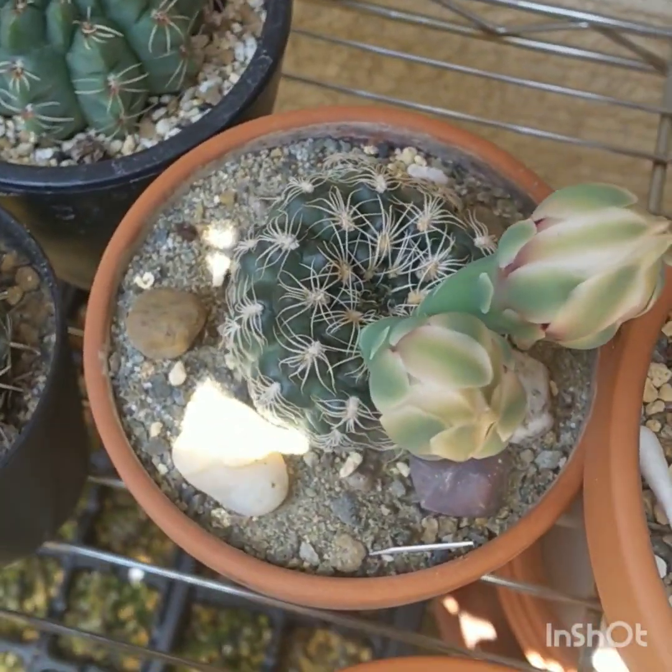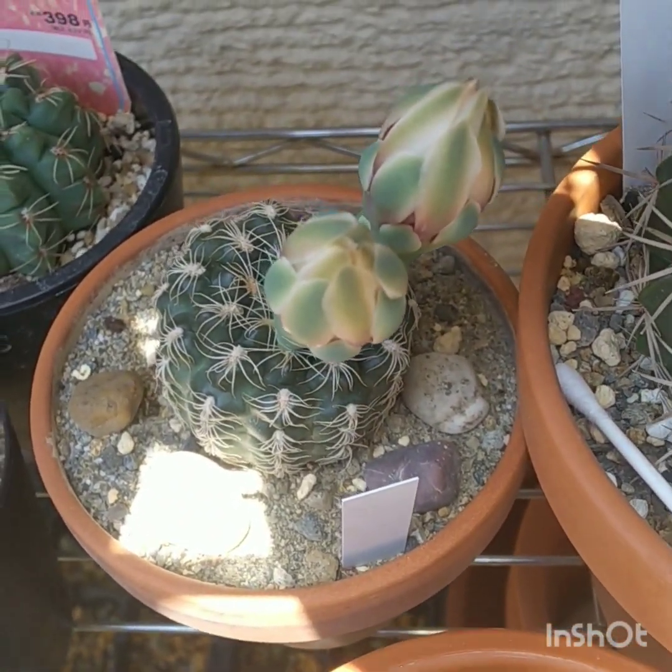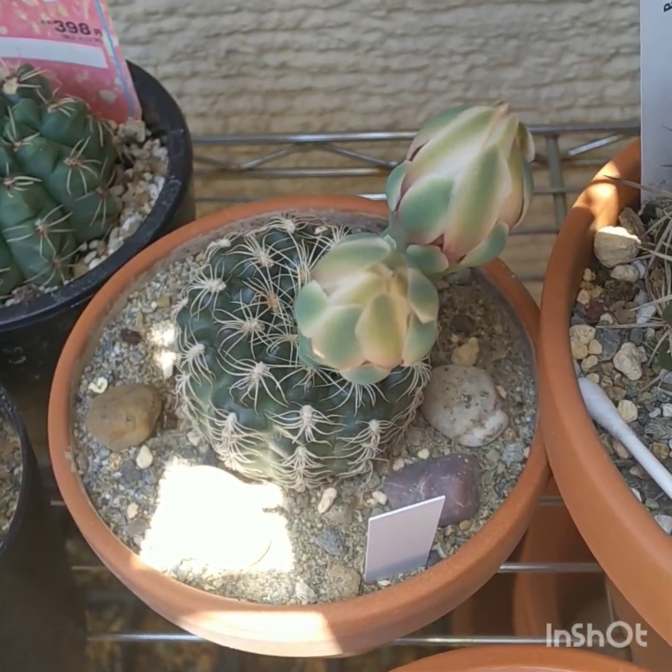And what do you know — Notocactus buiningii is about to flower. Very nice. I'm going to take photos of it when it does open and put them on my Instagram.